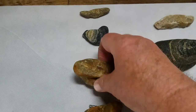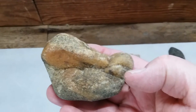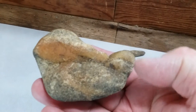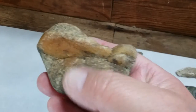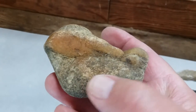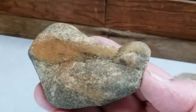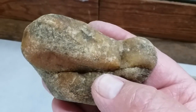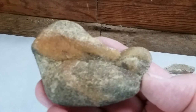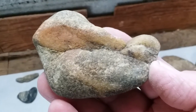Here's another bird effigy. I don't know if it's supposed to be a wren or something of that nature, but the head is up here, tail, body, and wing here. It's a pretty piece — made out of granite and quartz; there's little pieces of quartz running kind of through it.